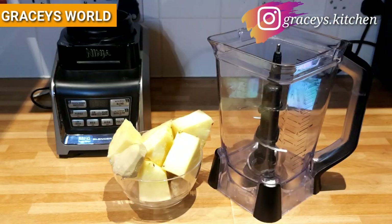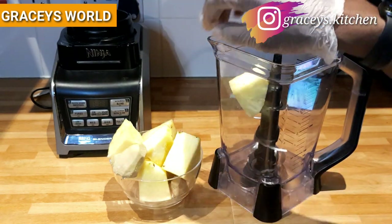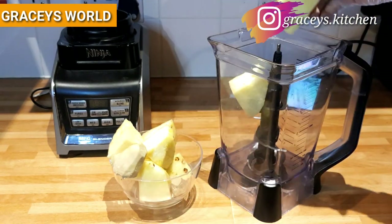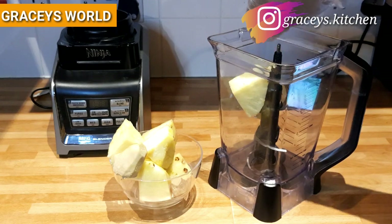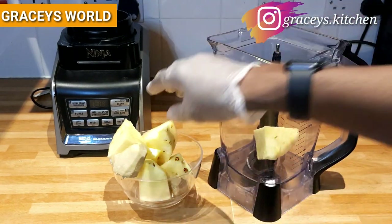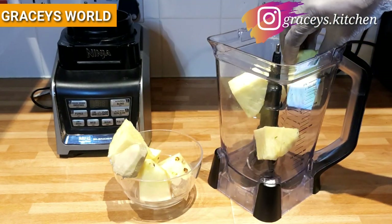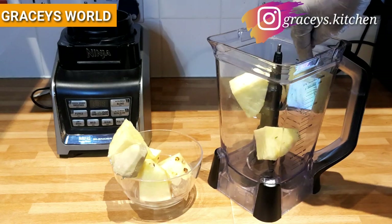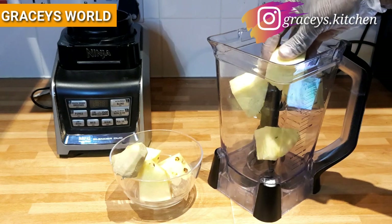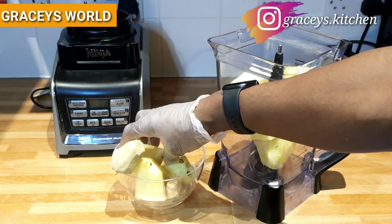Our pineapple, as you can see, has a lot of health benefits. These include improvement of our digestion, it increases energy, protects us from cancer, and it has a lot of vitamin C properties. For more detailed information, please Google it.